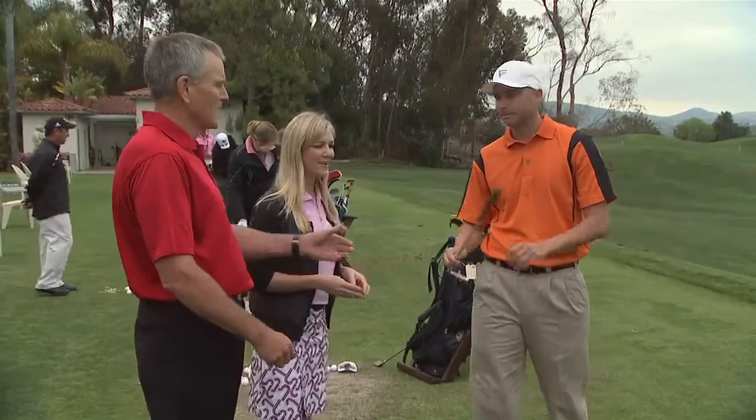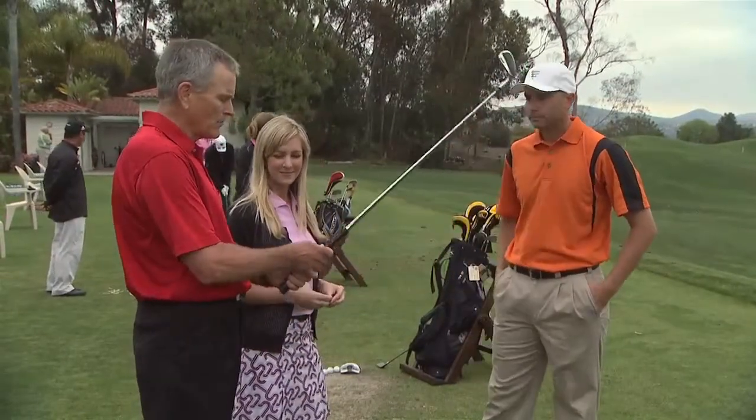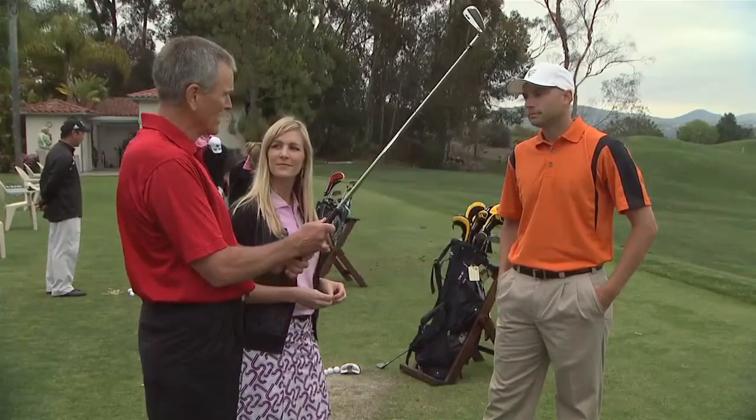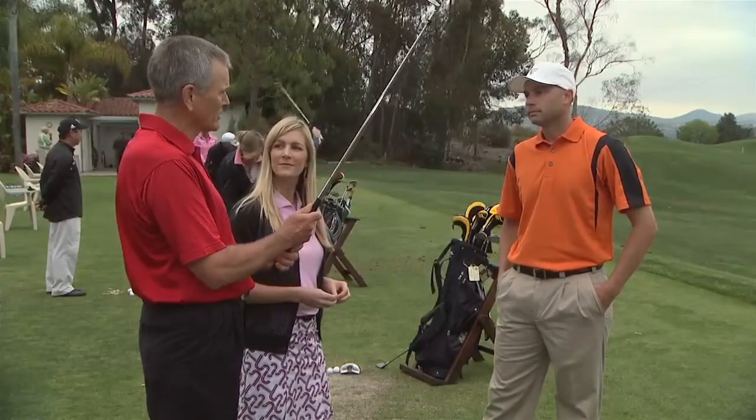Can we have a look at your clubs? Absolutely. Notice that your ball flight tends to go to the right. I think your grips are a little too big, especially in the right hand. The bigger the grip is, the harder it is for you to release the golf club. Plus they're a little bit hard and not very tacky. So I think a replacement of some grips would help you hold on to the club without having to have so much tension.